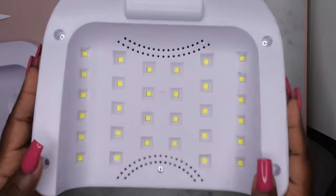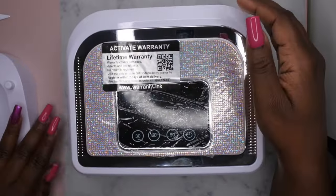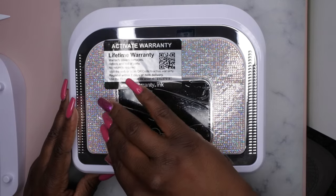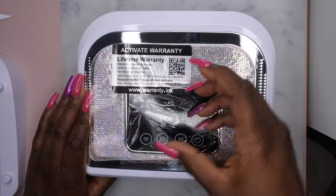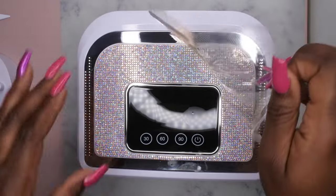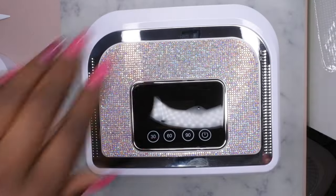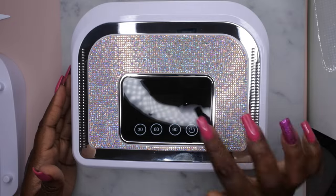Let's go ahead and turn this bad boy on — let's peel this protective film off first. And it is absolutely gorgeous! This is what the top of it looks like, and the power button is right here.